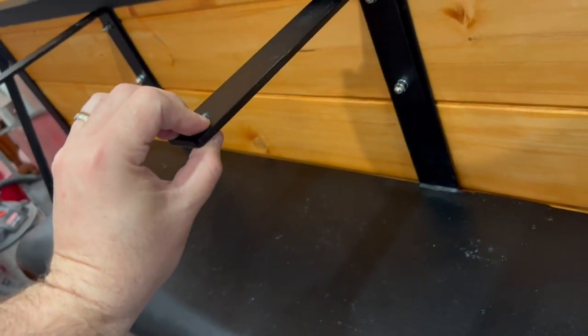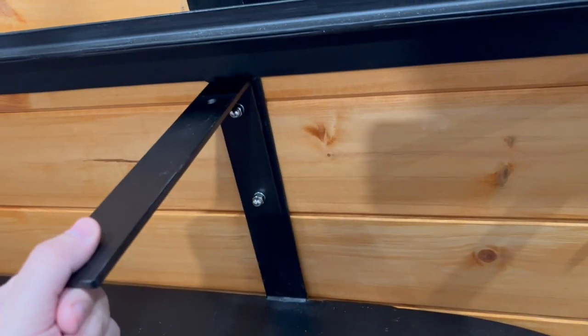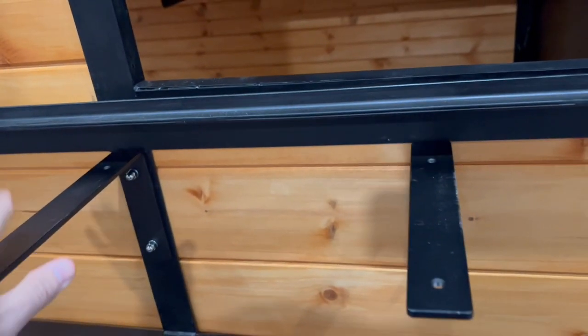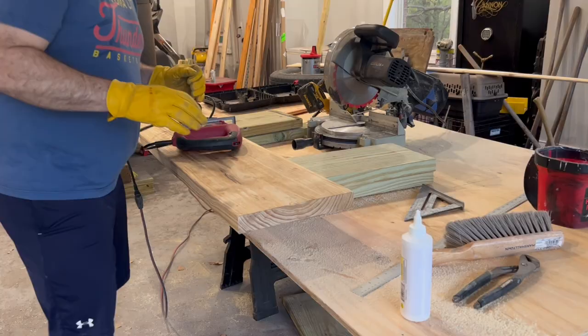They're like a quarter inch thick — about twice as thick as most of the metal on this trailer. They are super heavy duty, and the bar will sit on there and it's going to look really cool.